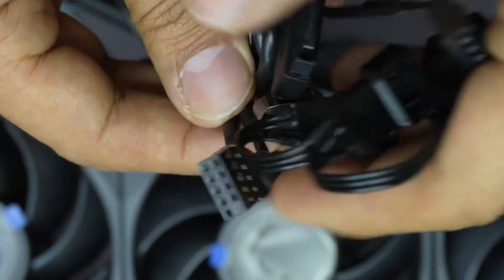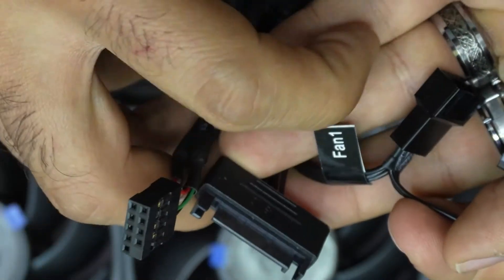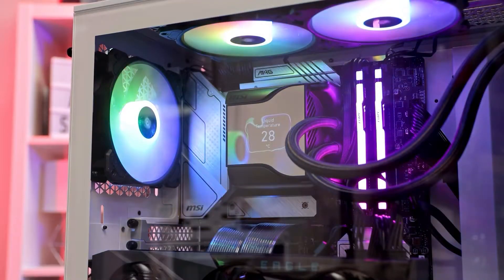Moving to the wires and connections, these are not confusing at all. We have a motherboard USB connector, SATA power plug, CPU fan plug, and fan splitter cables for all three fans to connect into.